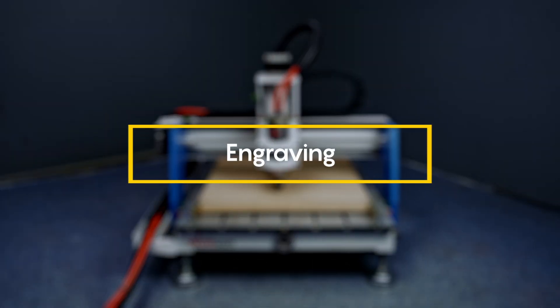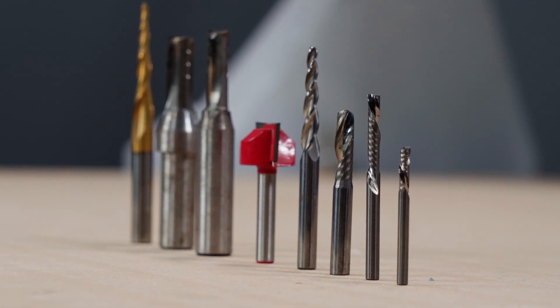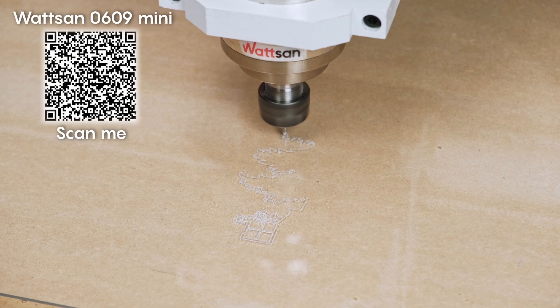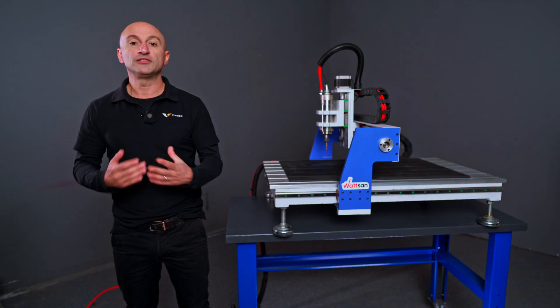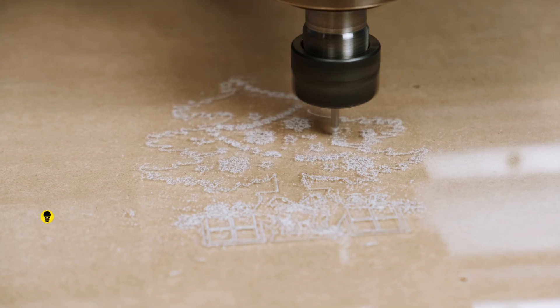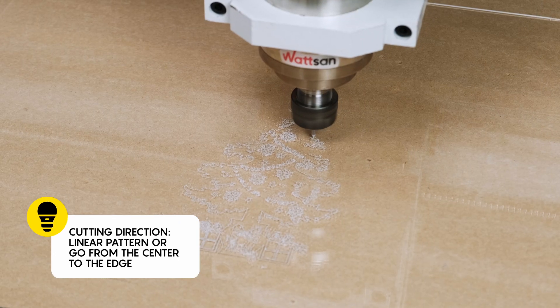Engraving. For this operation you'll need either V-bits — engraving bits with 6 or 30 degrees — or a spring-loaded diamond drag bit. Spindle speed: 6,000–9,000 RPM. Feed rate: 3,000 mm per minute. Depth of cut depends on how deep you want the engraving to be. For cutting direction, you can choose a linear pattern or go from the center to the edge, which can give the engraving a very interesting effect.